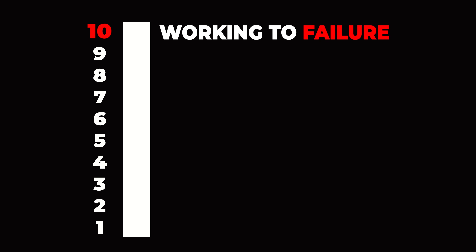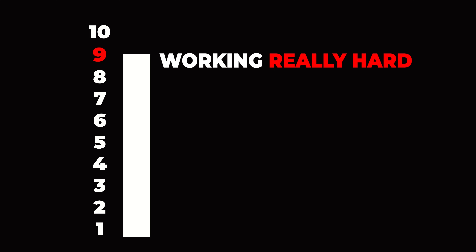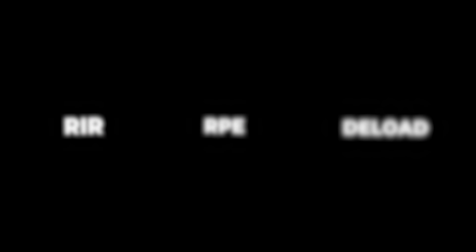Let's start with RPE — Rating of Perceived Exertion — which is a scoring system out of 10. A 10 RPE is working to absolute failure; you are pushing yourself to your absolute limit. A 9 RPE is working very, very hard but with about one repetition in reserve, and an 8 RPE means about two repetitions in reserve, and so on.